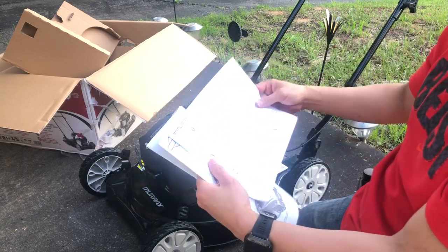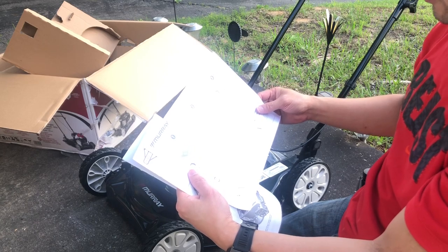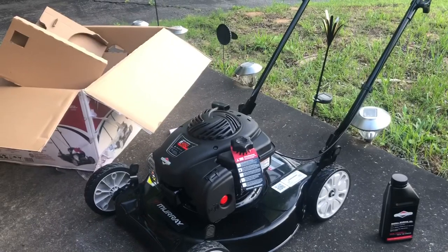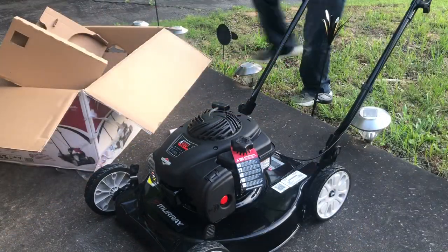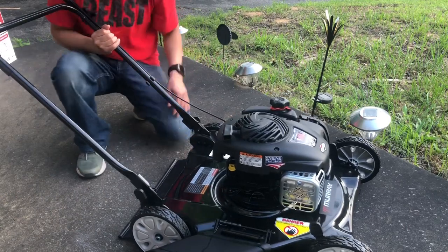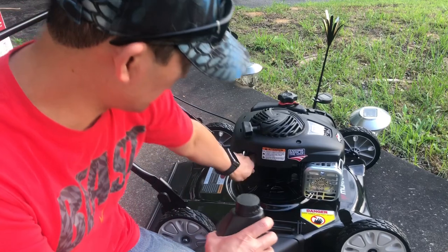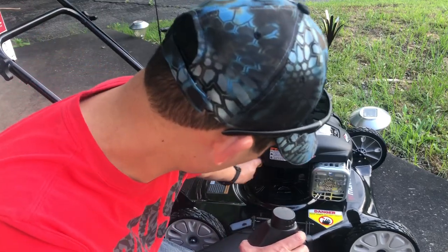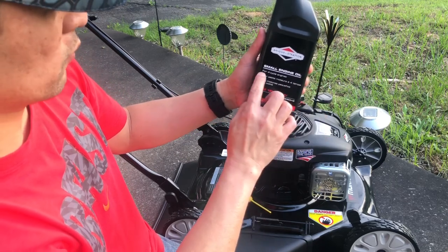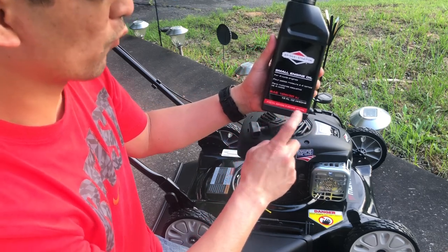So the manual quick start guide says: do not overfill. Engine preparation — fill with oil. The engine may be shipped without oil. Here is the oil. This is the small engine oil for a four-cycle engine, SAE 10W-30 SJ 15. Add oil before running the engine. Important!